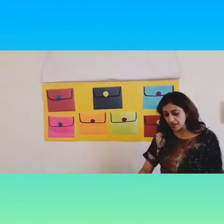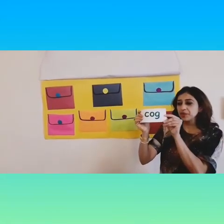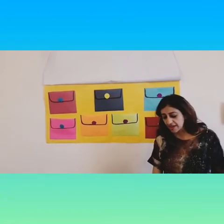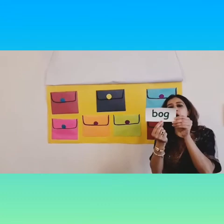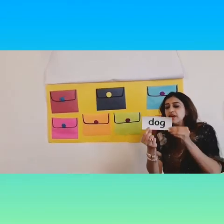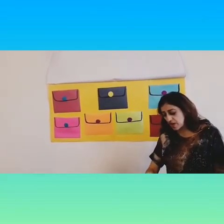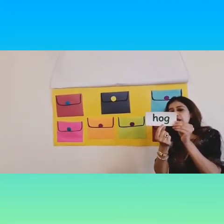Okay, our first word: when we put the consonant C with 'og,' we get cog — C, og, cog. And our next word is B, og, bog. And next we have D, og, dog. And which is next? H, og, hog.